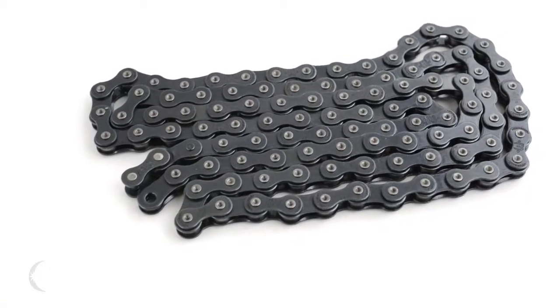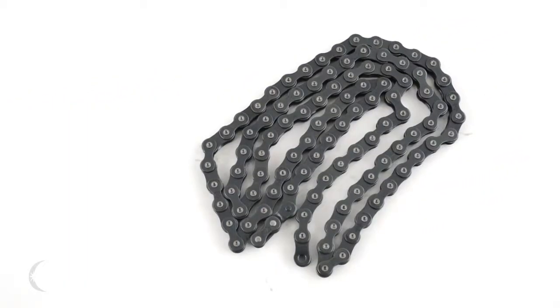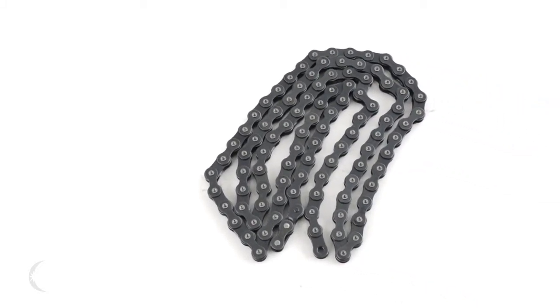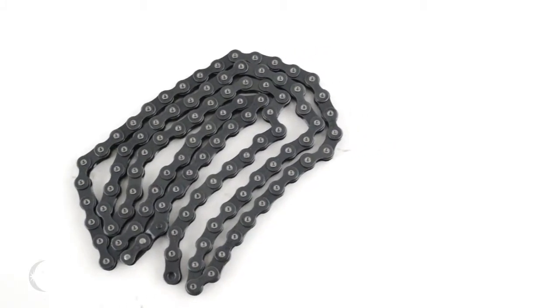The chain features heat treated pins and thick side plates for extra strength. The Mission 510 eighth inch chain includes both a master link and a factory installed half link for easy adjustment. This item is available to order now from blackoutbmx.com.